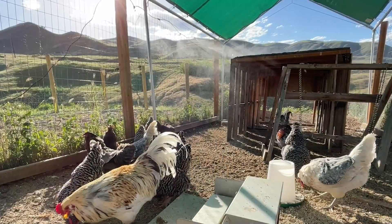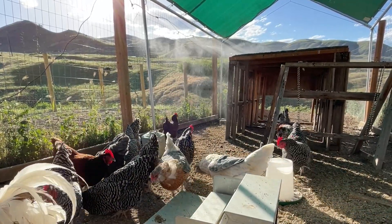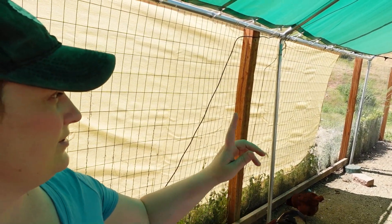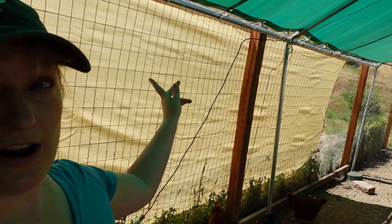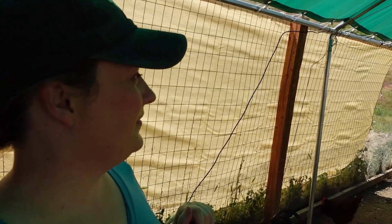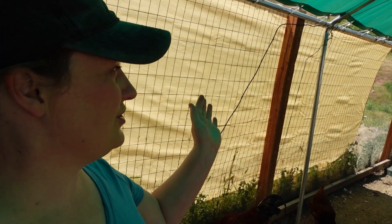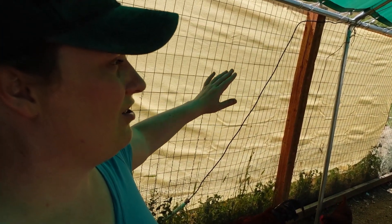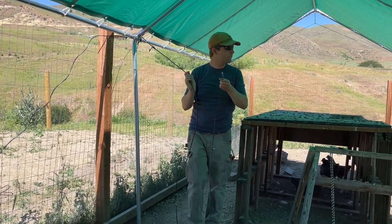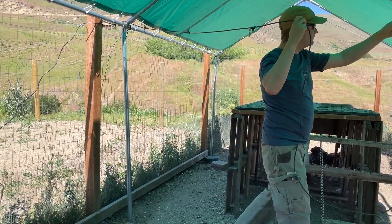When we first put misters in this coop I originally had them up on this wall. The problem was that the breeze would occasionally go in the opposite direction — it usually goes this way into the coop, but it did occasionally reverse, and then the misters were just blowing air into the shade cloth or out of the coop — total waste. So we moved them to be perpendicular across here like that.